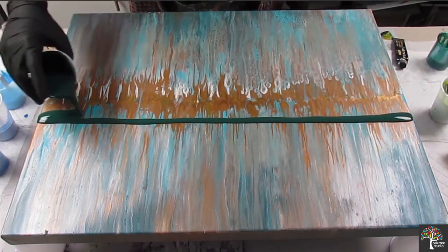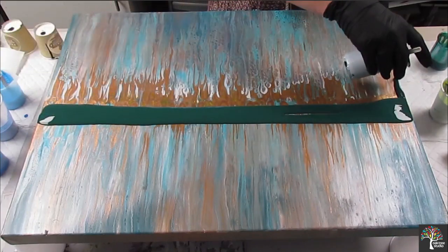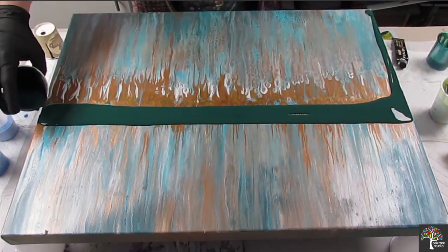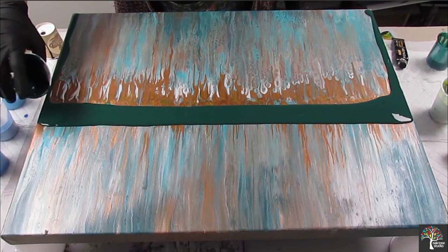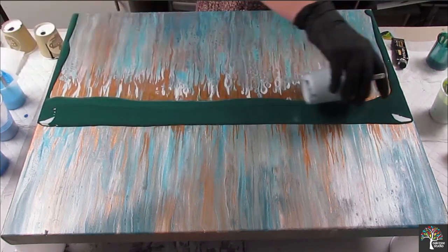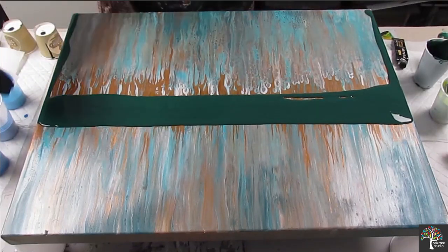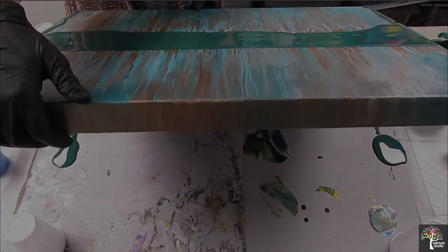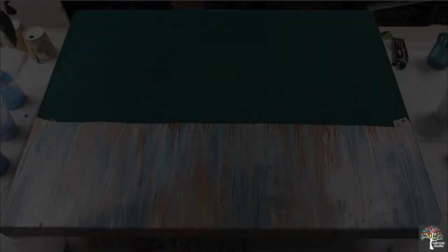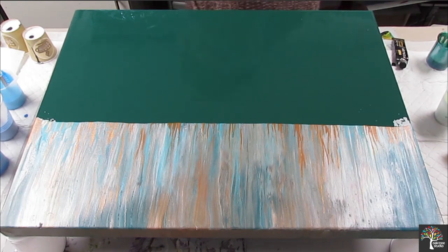So my last painting, Spring into Action, was really nice actually because quite a few of you had a go. I had lots of questions and I guess that's really lovely for people to do. That is my base, my green.